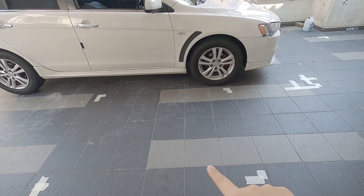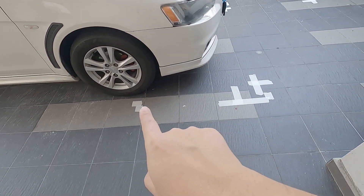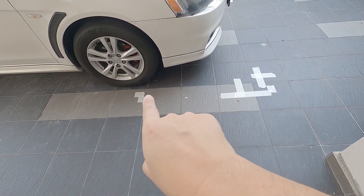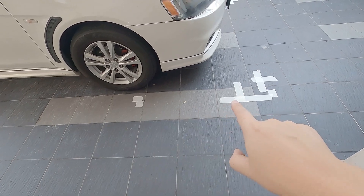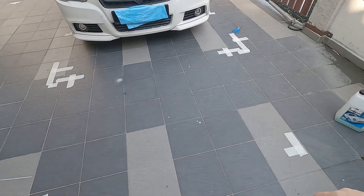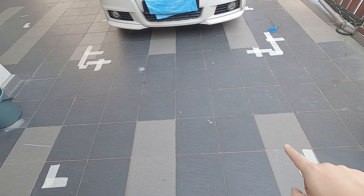Then we will have the 160 over here. You might want to mark the distance between the perimeter to the box over here as well, so that you can duplicate it on the other side. Then on the front, same thing — a 160 cm by 120 cm box.